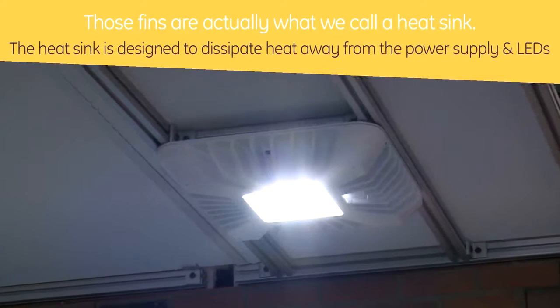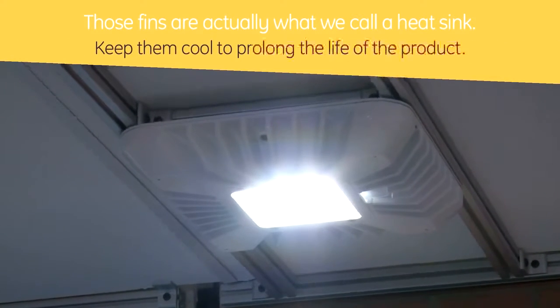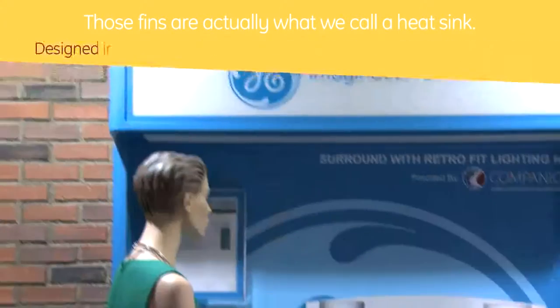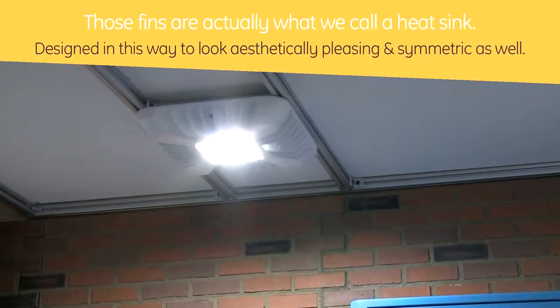That really sounds incredible, Abby. This fixture sure has a unique design, but I'm curious, what are these fun fin-looking things for? Those fins actually are what are called a heat sink. It's designed to dissipate heat away from the power supply and LEDs and keep them cool to prolong the life of the product. They are also designed in this way to look aesthetically pleasing and symmetric as well.